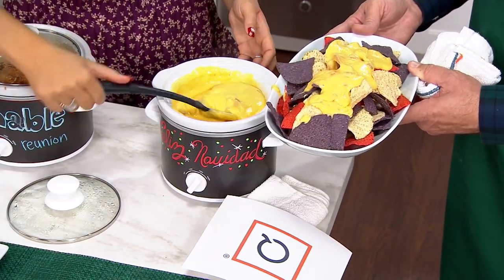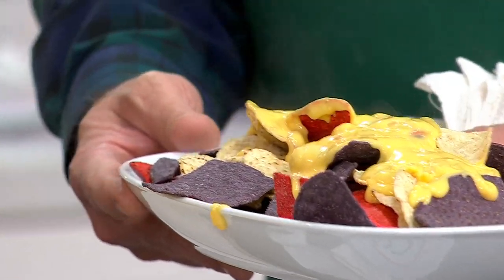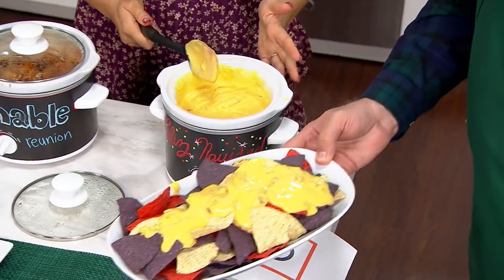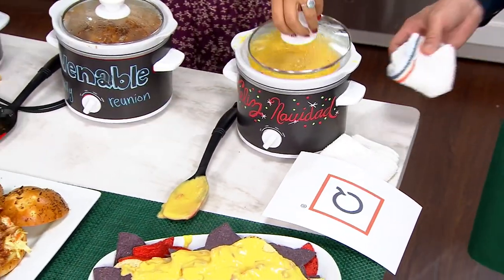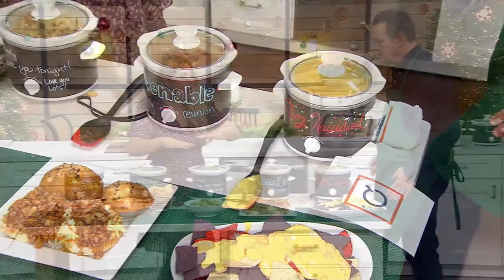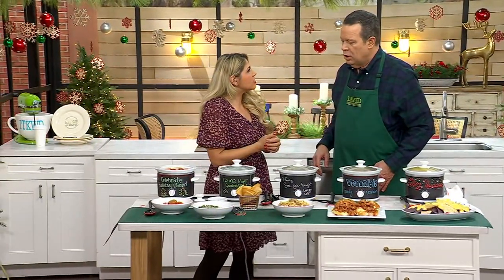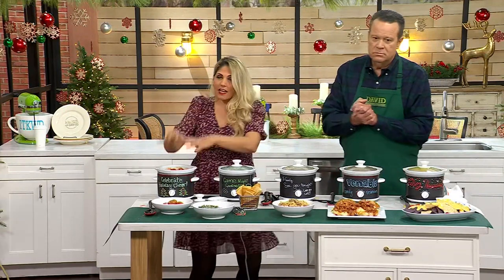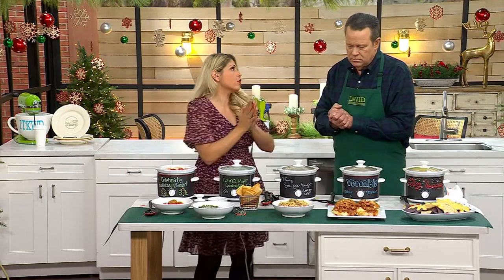Look at how nice and piping hot that is. This one's on high — again, you have low, medium, and high. It's a two quart. I actually had so many of these at my house that I set out all the little ones and served my Thanksgiving side dishes out of them — my stuffing, my mashed potatoes. We were able to feed eight people out of these two-quart slow cookers.